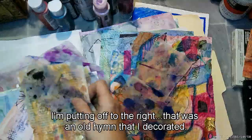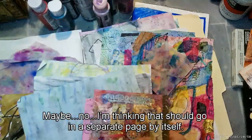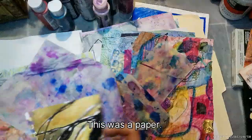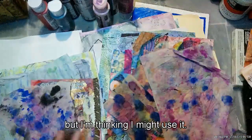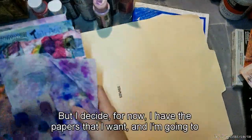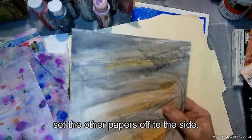Those were the alcohol ink tea bags. I'm putting the papers I want to use off to the right. That was an old hymn I decorated. This is a collage from the previous paper-making session — maybe no, I'm thinking that should go on a separate page by itself. This was the paper from the last session: more alcohol ink and tissue paper. I decide which papers I want and set the others aside.